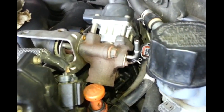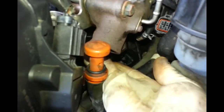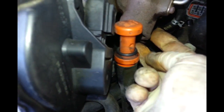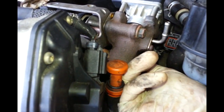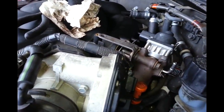When you install the EGR valve, let this bolt and these three bolts loose so the thing can move freely when you install the thread. The thread is difficult to install, but if you get the bolts loose then you can install it easily. Once you get the thread in, then you can tighten them up. Just a little tip.